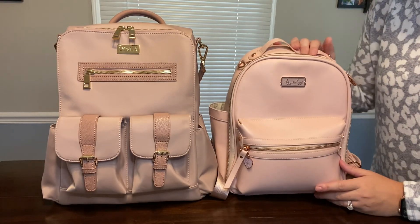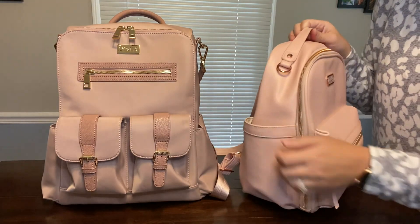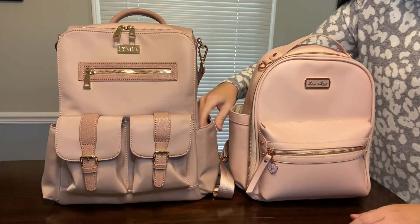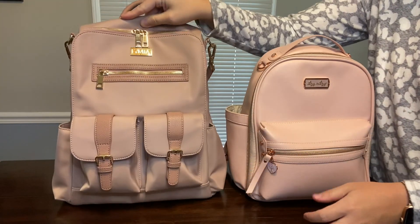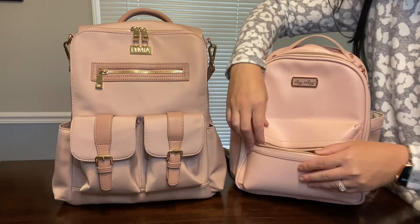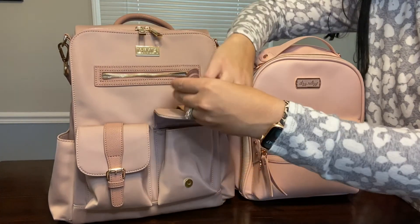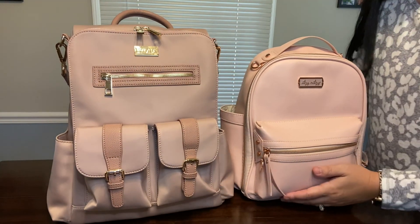The Itzy Ritzy Mini's side pockets have been updated since this bag came out. They both have side pockets on either side, but the Itzy Ritzy Mini does not have insulated pockets whereas the Lymia Sophie does have insulated pockets on either side. They each also have pockets on the front — the Mini has a pocket in the front here, and the Lymia Sophie has a pocket right here in the front, as well as these two front pockets. I will leave a link on screen for how much each of these cost, as there is a price difference between the two.